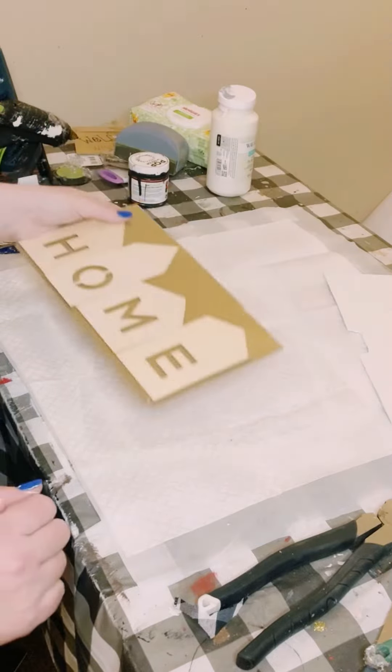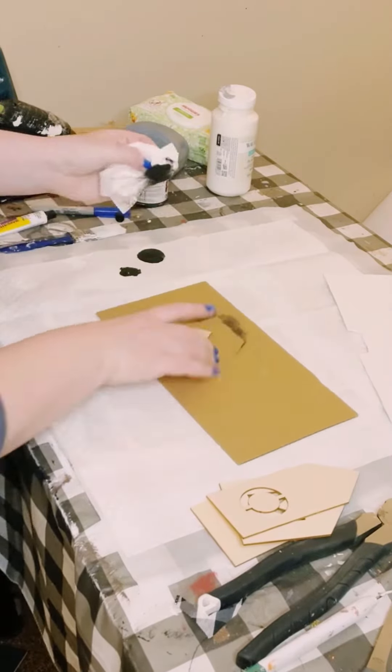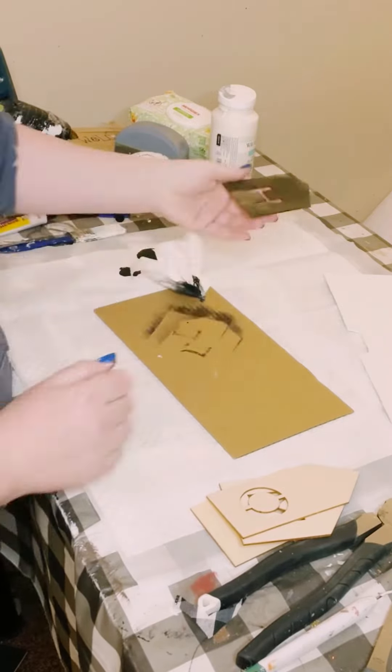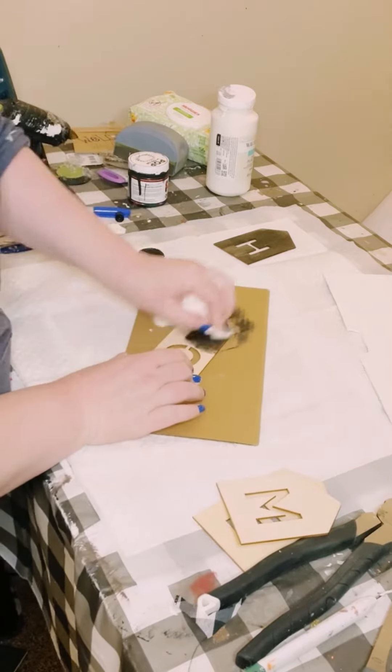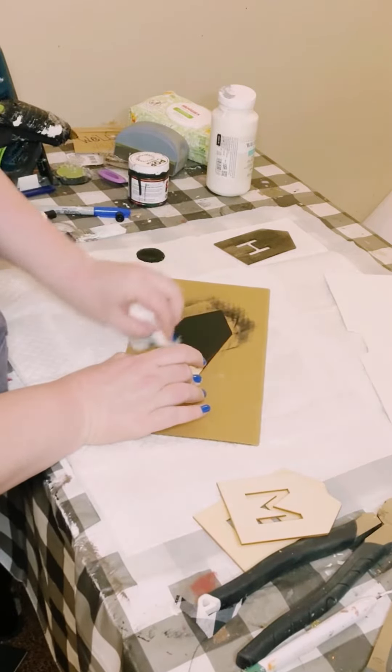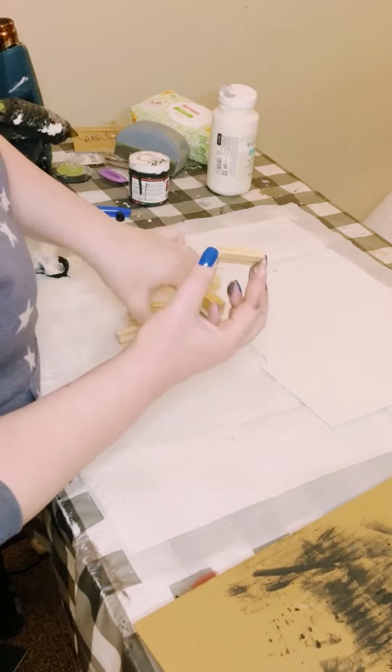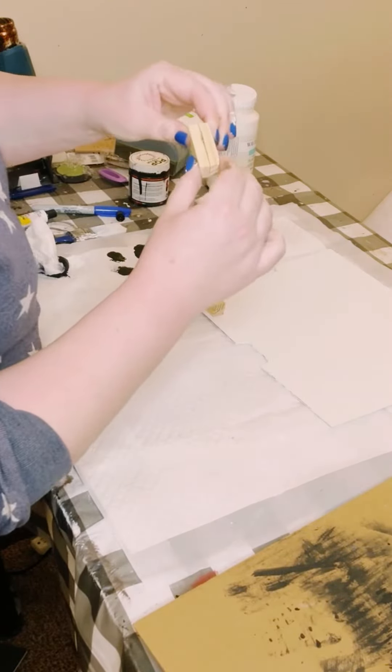Then I found these wooden cutouts from Dollar Tree. I went ahead and used some black acrylic paint and some baby wipes to apply that paint on. This just makes it look like it is wood stained without using any of those harsh chemicals that are inside of wood stain.